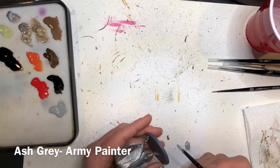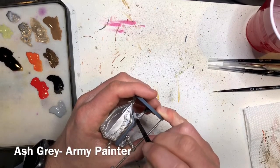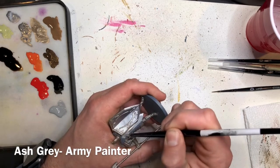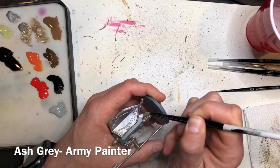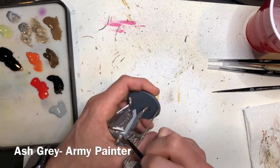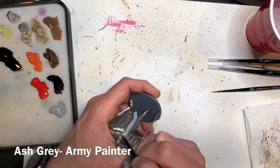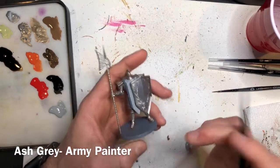The next area we're going to be painting is that cloth that runs down the back and the center of the model. We're going to build up these colors, starting out with Ash Gray. Make sure to cover all the cloth straight down the middle, on the underside of the model, and the sides. You may want to switch to a smaller brush when you get close to the areas you've already painted in a metallic color.